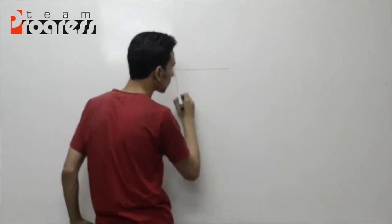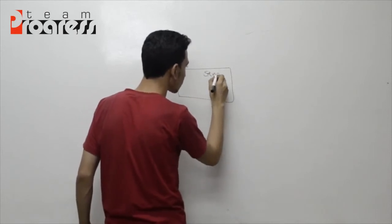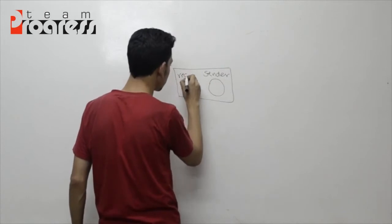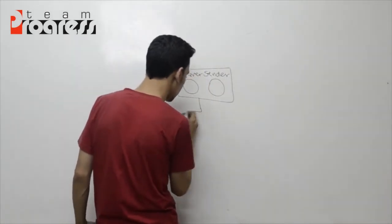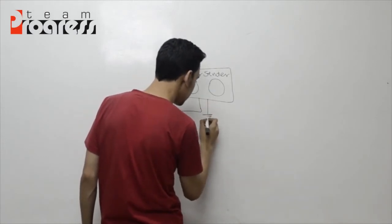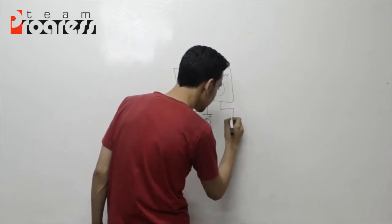السلام عليكم. Here we go. We will be covering material where each question will be 5 points.